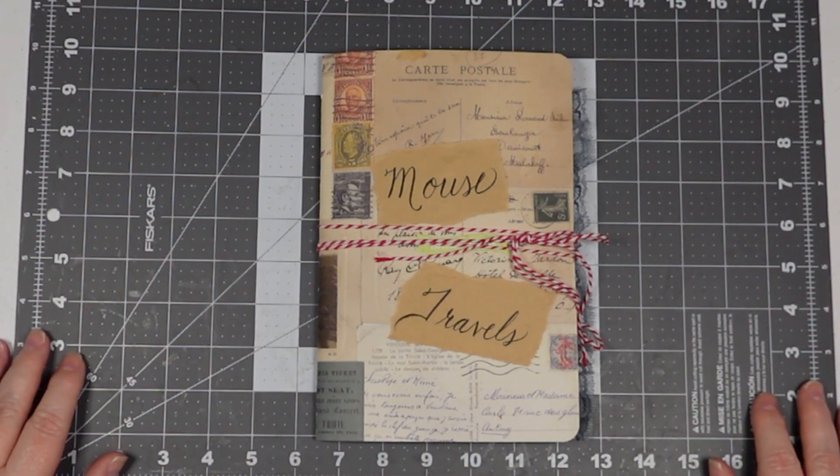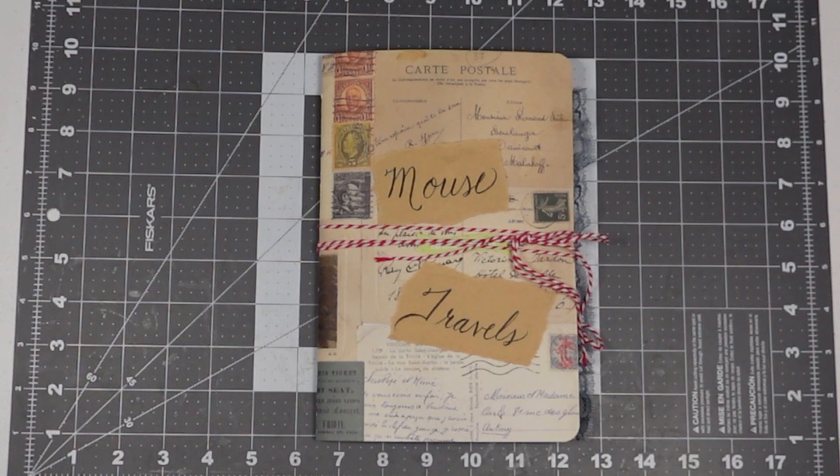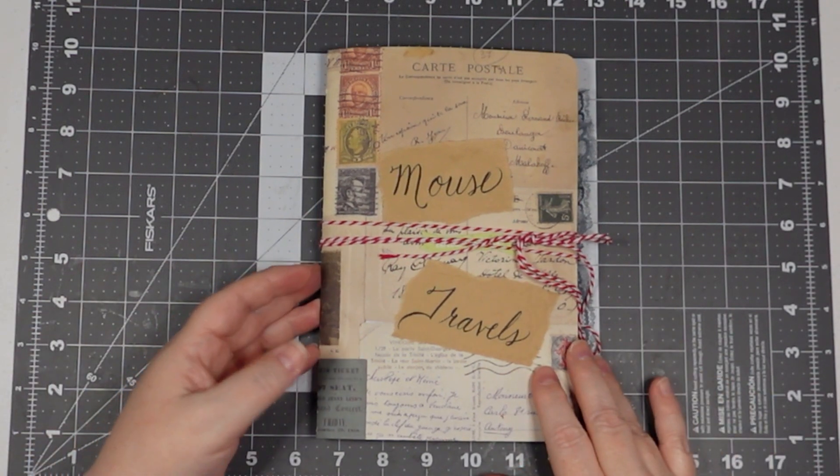Hey everyone, welcome to I Truly Love It. My name is Susan and today I'm going to share with you my final design team project for Creating with Jovi. I used her digital kit called Mouse Travels.